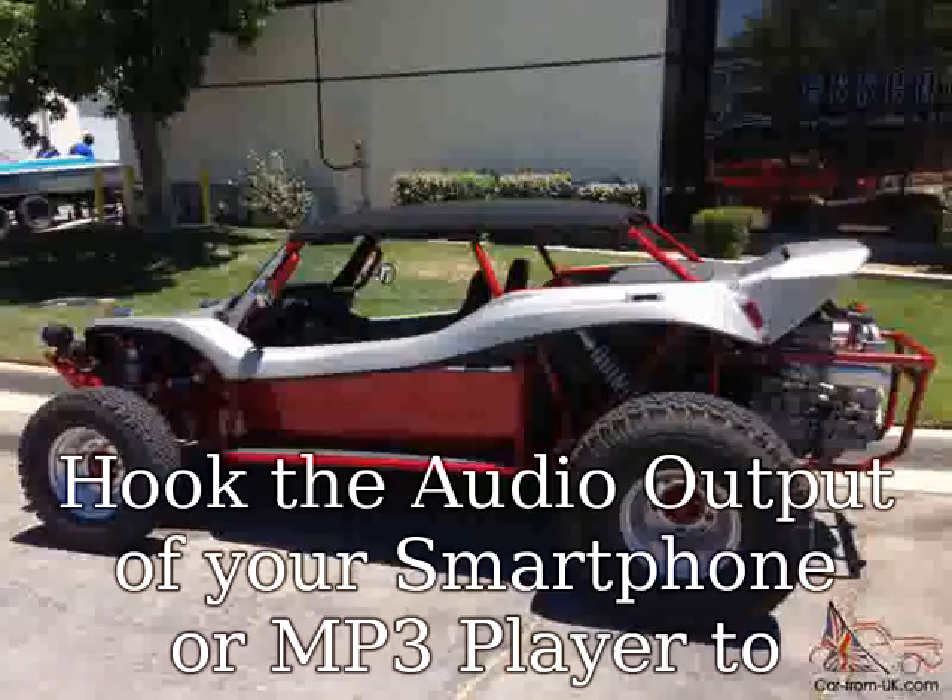Max out your music wherever you go with the Boss Audio 80V25B. For further product details, please scroll down.